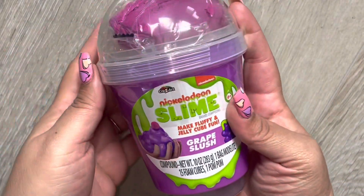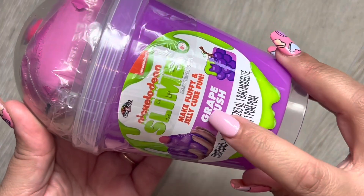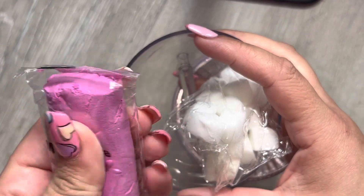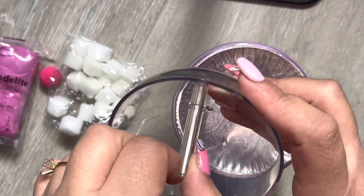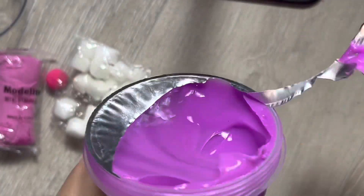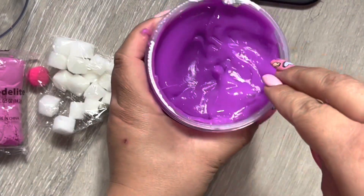Next is this one - I got this at Five Below, it was five dollars. It's the Nickelodeon slime called Grape Slush - 'Make Fluffy and Jelly Cube Fun.' We're gonna open it up. It comes with this model light - I don't know what it is - a little pom-pom ball, these foamy cubes, and a removable little straw. The slime comes sealed.